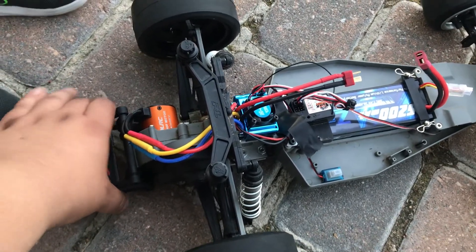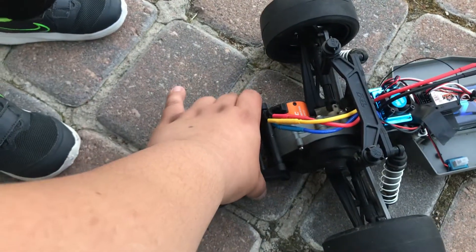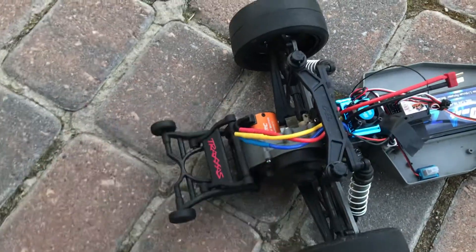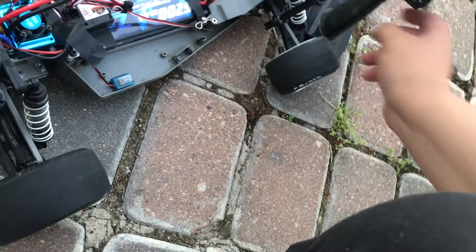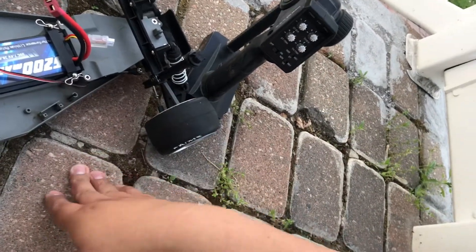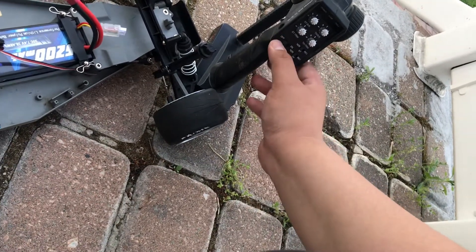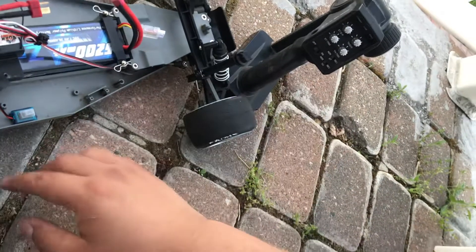I turned off the controller and it somehow synced, then I turned on the controller and it started driving on its own — kind of fast — but I was holding it up. So I turned off the controller while it was beeping and it synced somehow, then I turned the controller back on and the car started driving by itself.